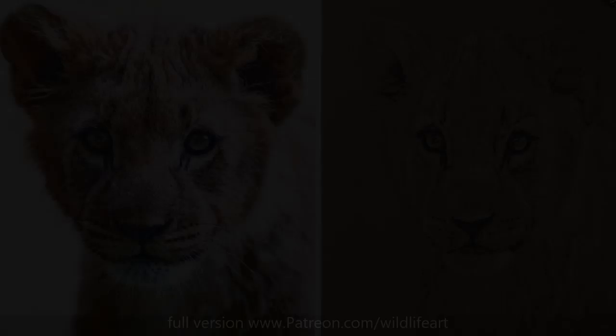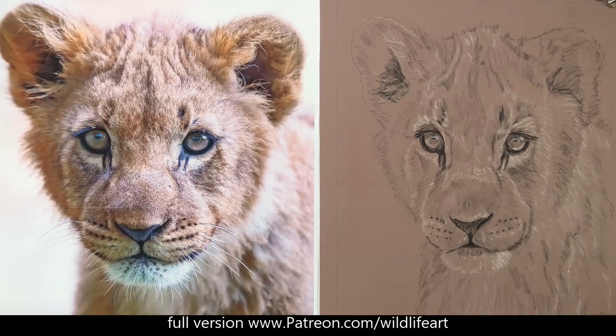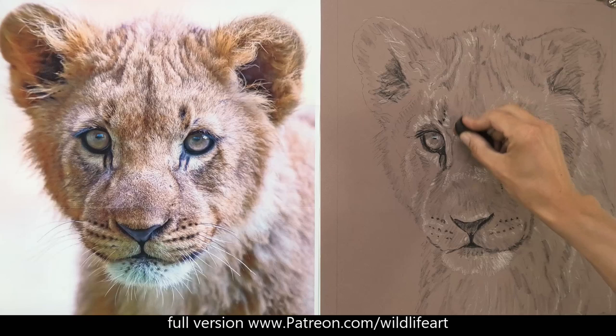For those who want to see a really in-depth, long version of this drawing — where you see everything that I do — that's available on my Patreon art channel.